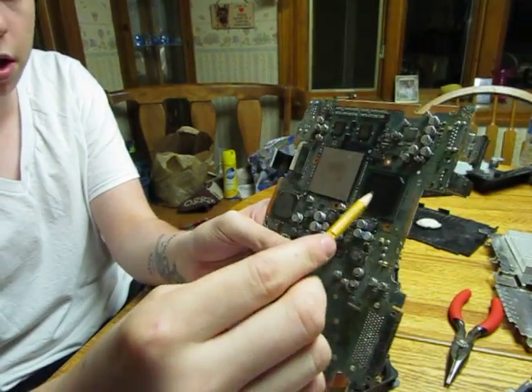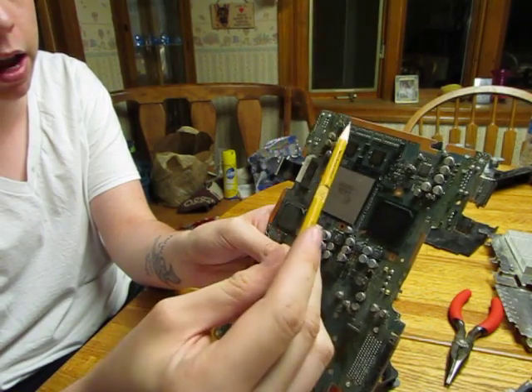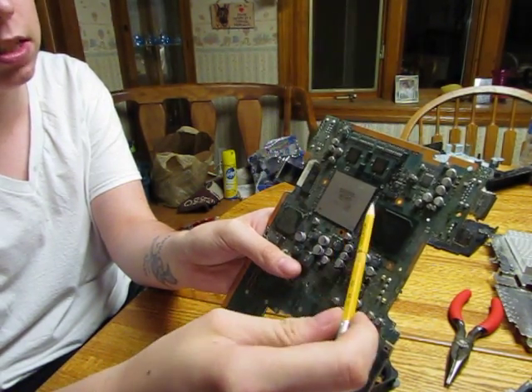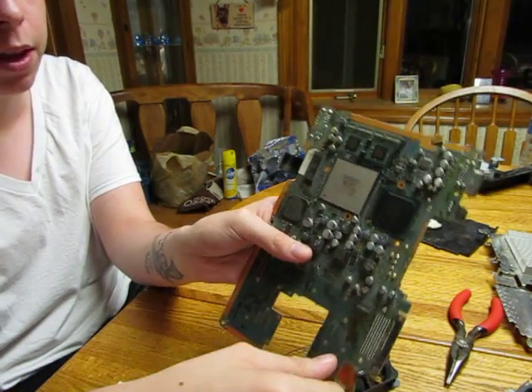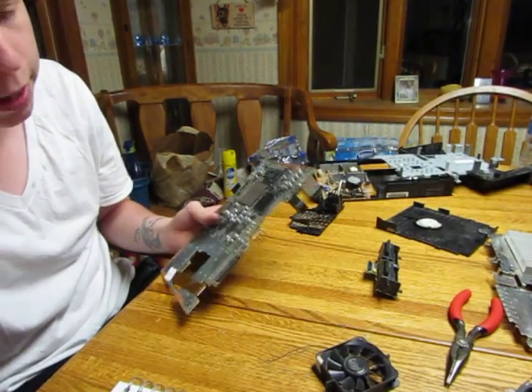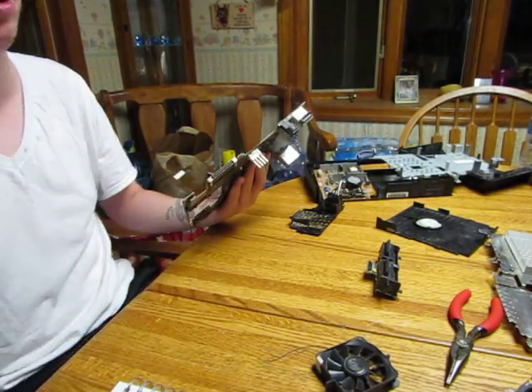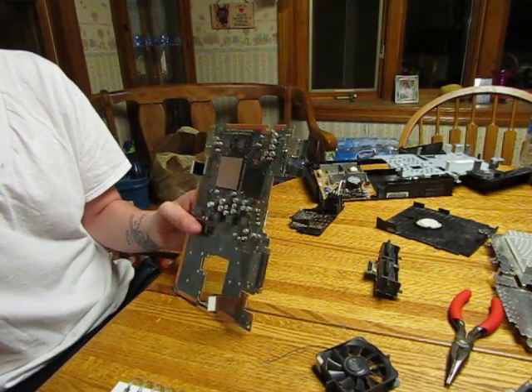The graphics processor is connected to the Emotion Engine by a 2560-megabyte wide bus. I believe I read somewhere that it was 48 gigabytes a second, which was hard to believe, so it's probably wrong. That's one of the only facts I was skeptical about.